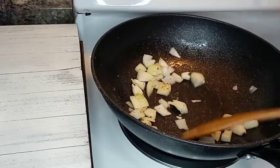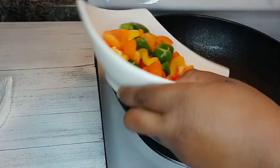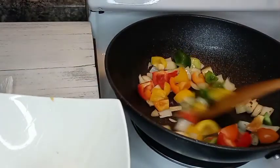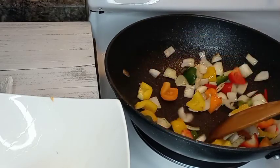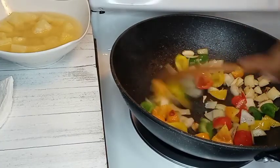I should have chopped those before putting them in the pot, but it's still gonna work! Now I'm adding my bell peppers — I have orange, red, yellow, and green, just for presentation. But you can use whatever bell peppers you have available.